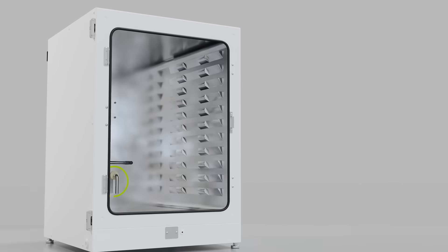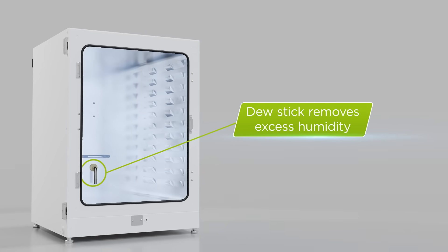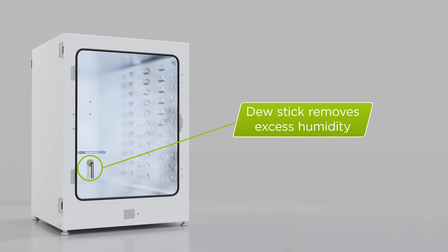Additionally, Incusafe includes a dew stick in the rear of the chamber that collects excess humidity that may otherwise condense near culture plates.